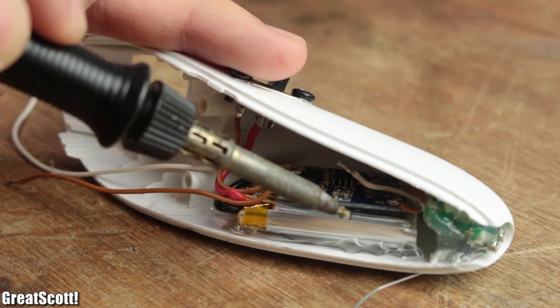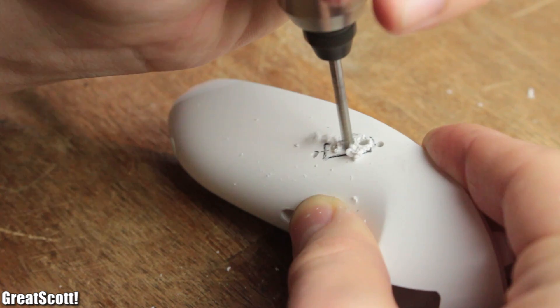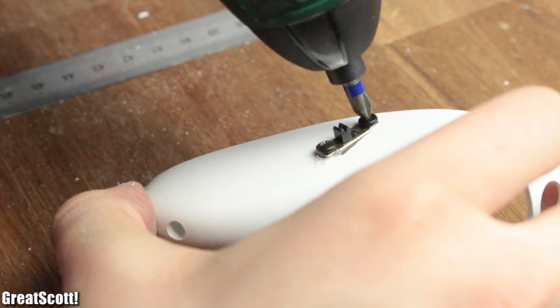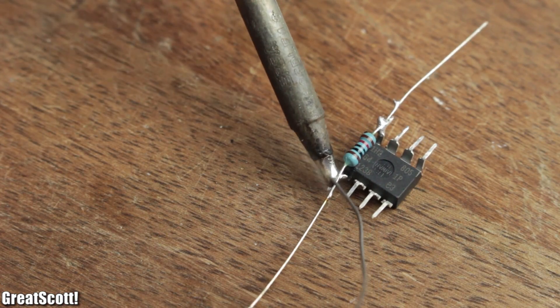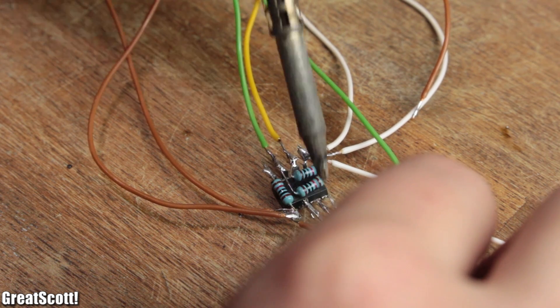I removed the connector because a small micro USB adapter will act as an extension so that the charging input can be positioned at the bottom of the controller. Next I positioned my main power switch, created the necessary holes with a file to get the rough shape, and mounted it all with two small screws.